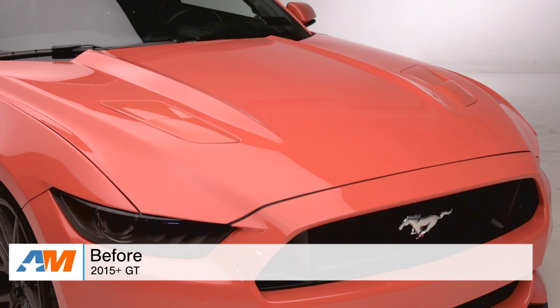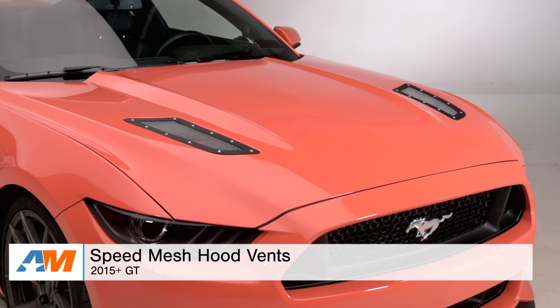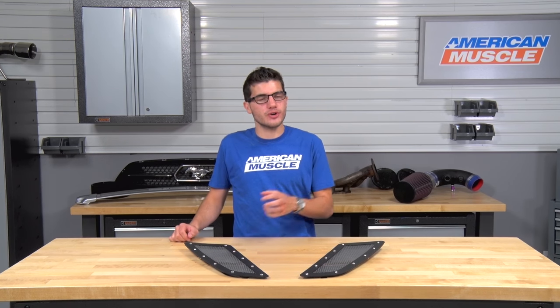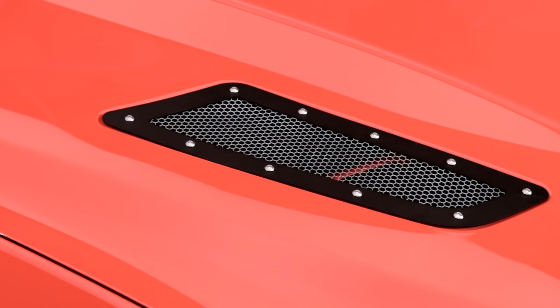Hey, what's going on, guys? Adam here with americanmuscle.com. Today I'm bringing you a quick overview of the Speed Mesh Hood Vents available for the 2015 and newer Mustangs. If you're the owner of a 2015 or newer Mustang GT and you're looking for a way to switch out your factory hood vents for a newer aftermarket look, then you might be interested in the Speed Mesh Hood Vents I have here today.